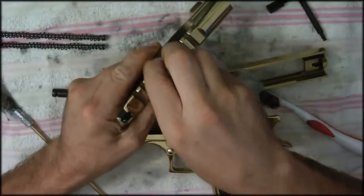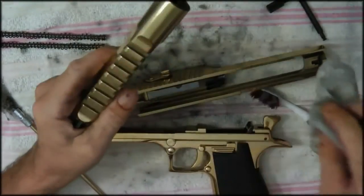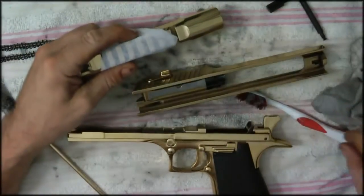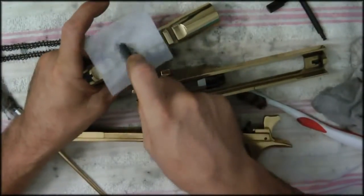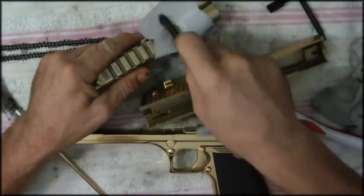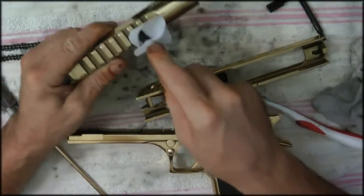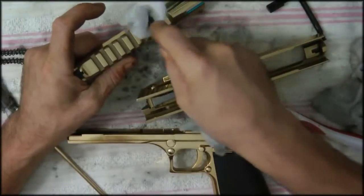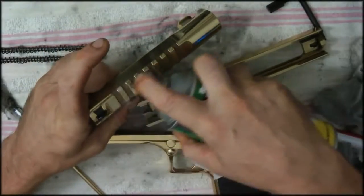Get in there in the crevices — you don't want it to stay dirty in there. Along these nice lines it's a little more critical to get in here because these Desert Eagles — you don't want any dirt in here because it makes the plating look kind of crappy. Same thing on the other ones, but make sure it's nice and clean in there.